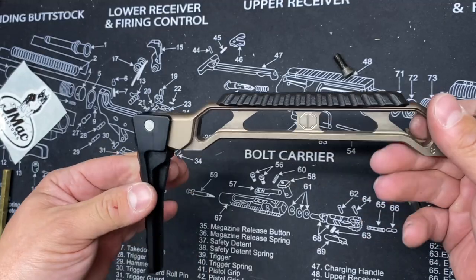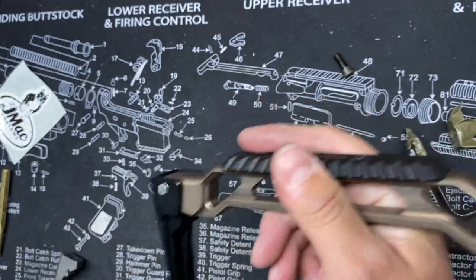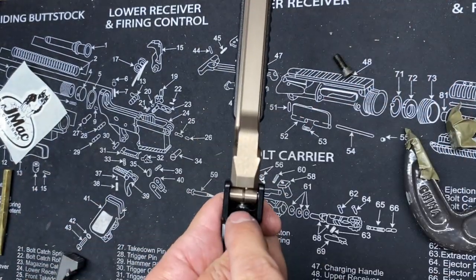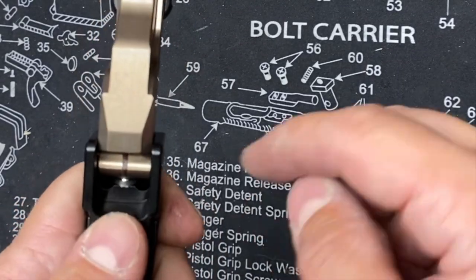So when you have your ABFB folding butt plate installed, there should be tension. It shouldn't just be flopping by itself. If it did, you probably forgot to put that ball detent spring in there.